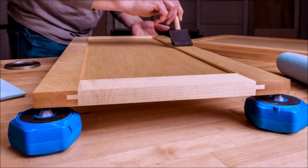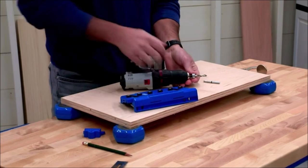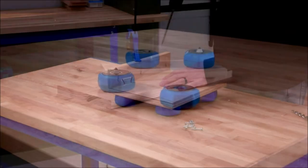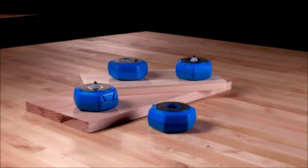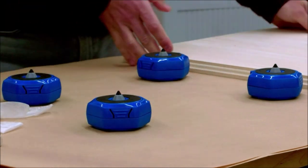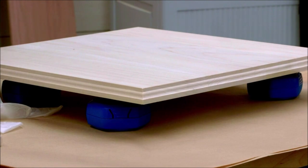If you need a handy way to support, hold, and work on projects anywhere, you'll love Kreg Multipurpose Project Blocks. These blocks are very versatile and can lift your material one and a half inches above the work surface for easy sanding, finishing, routing, and more. The blocks have a grip max surface on both sides — one side to grip your workpiece, and one side to keep the block stable on your workstation. This is great for tasks like sanding when you want everything to stay in place.